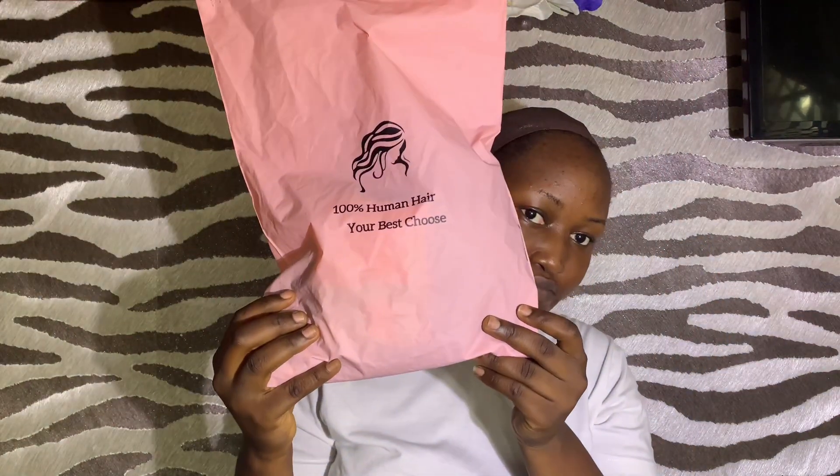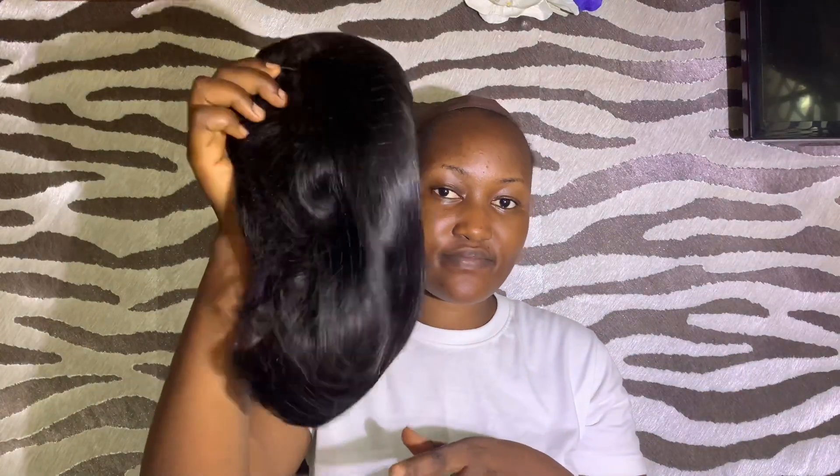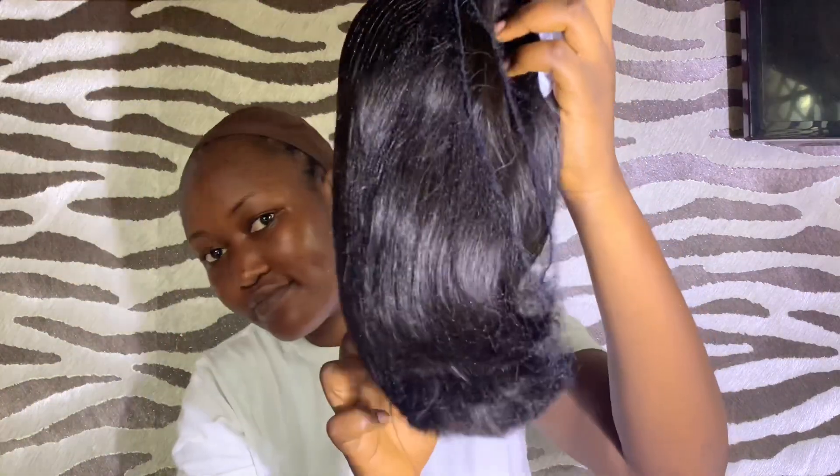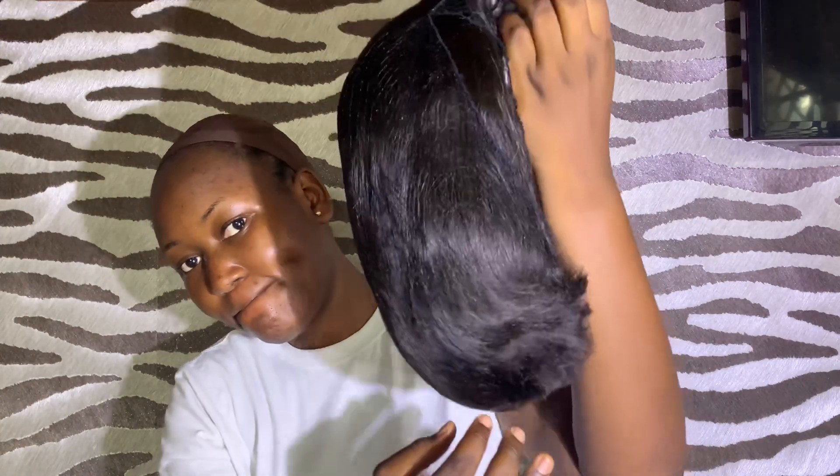They have an online store on AliExpress called JC Hair Store. This hair came from AliExpress and it came in this reusable bag — you can use it to store your wig. I placed the order on the 16th of May and it arrived on the 27th of May. It's a beautiful 10-inch bob wig unit, and this is how it looks.